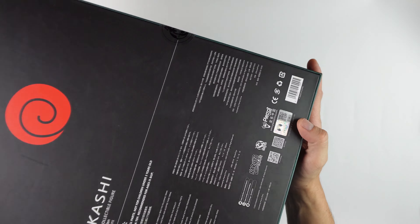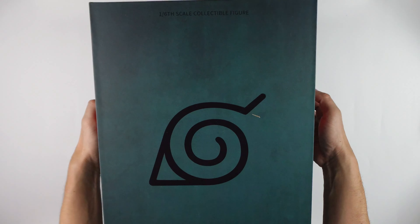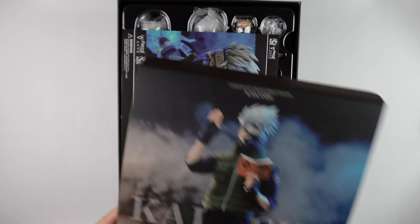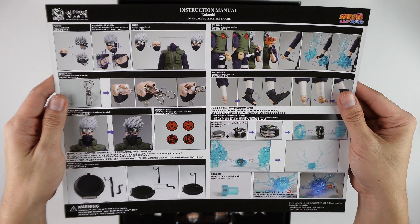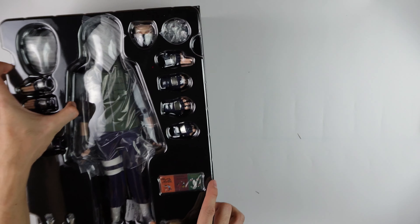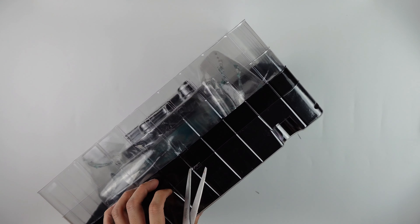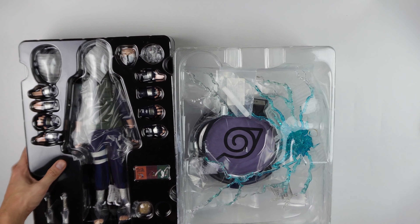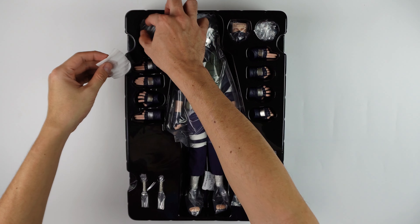There is a hologram sticker here showing the authenticity of this figure. Let's do a quick unboxing. Let's remove some plastics.